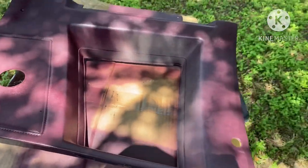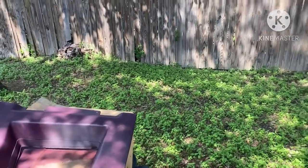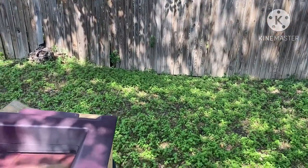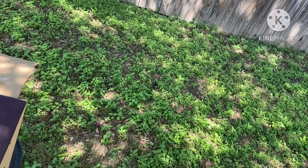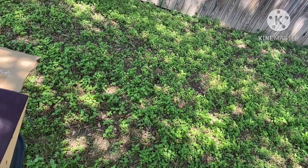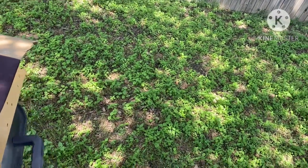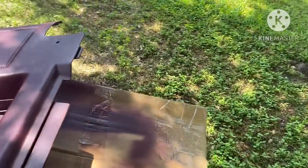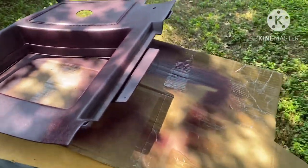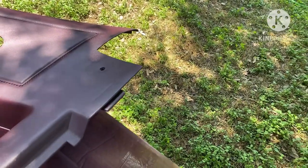Look, I got a little drip right there. Got a little drip — can's dripping a little bit, gang. It's gonna run you about anywhere from $35 to $50 a can, gang.